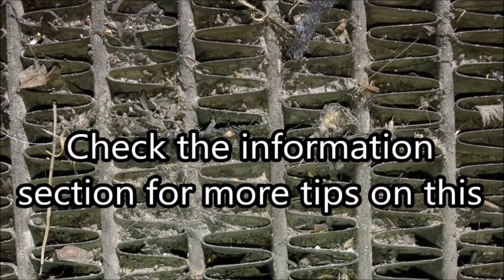While you have the grill out, look around for anything else you might want to do, like washing the 5 million dragonfly eyeballs out of your AC condenser and radiator.